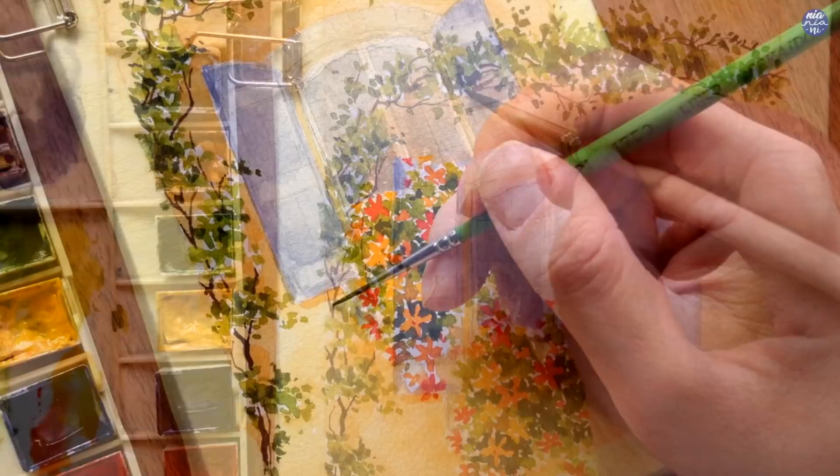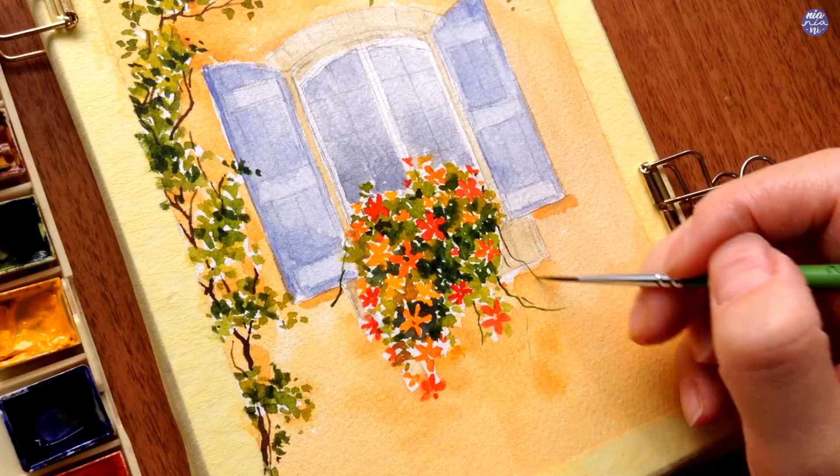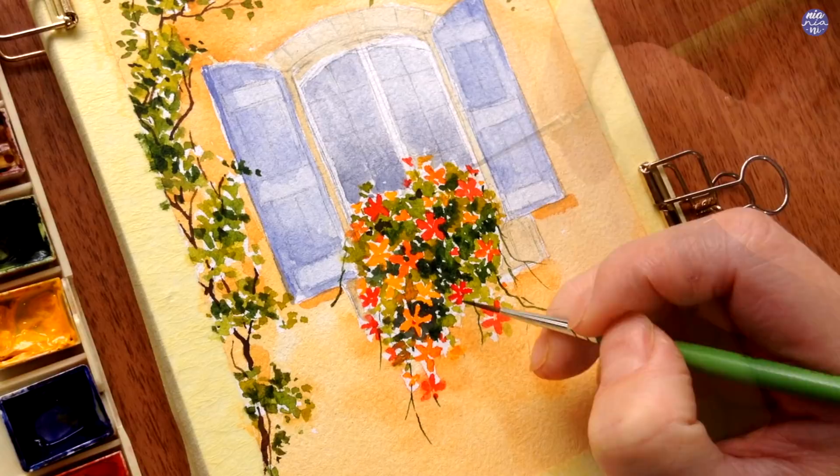I'm going to add really fine branches for the flower bush as well, and just like before I'm extending them very lightly using the tip of my brush so I can add more flowers and also finer leaves.